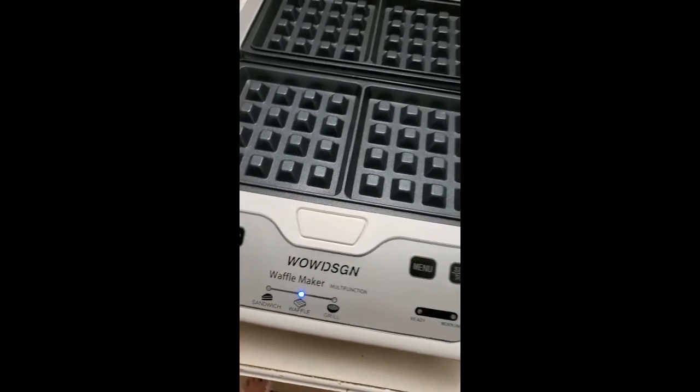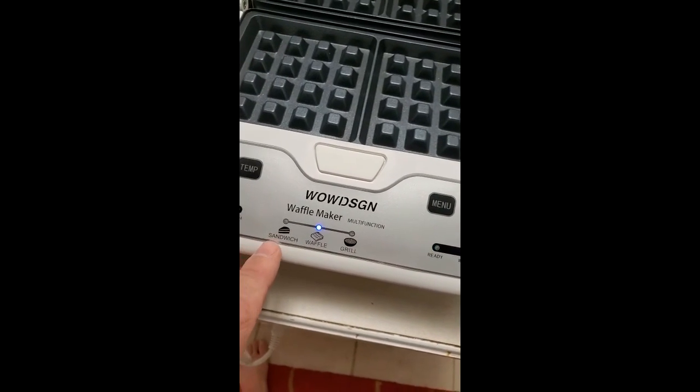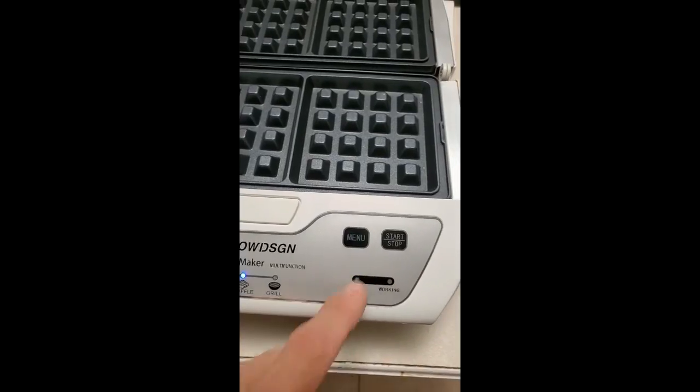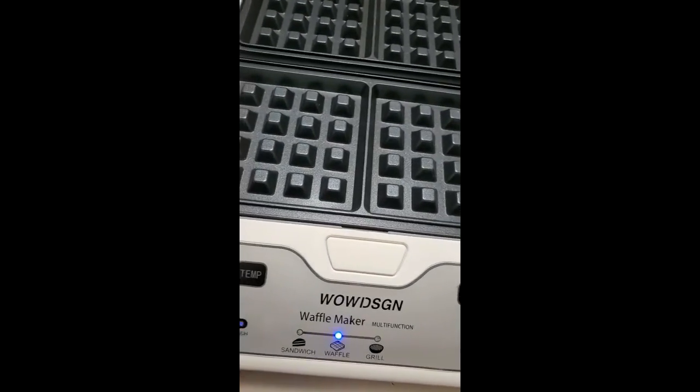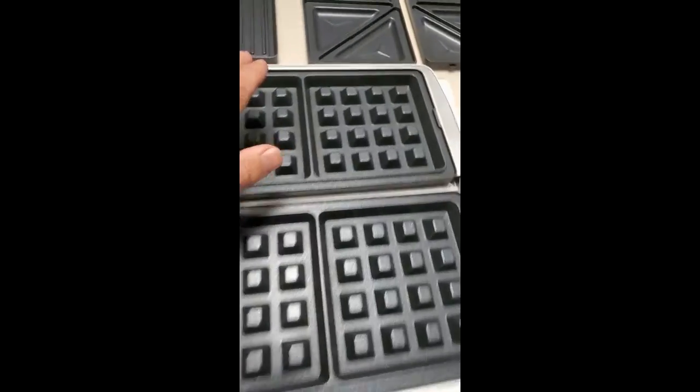You can switch the menu from waffle to sandwich, or grill, and there's a start and stop button. I'm not going to crank it up too much right now — it's already pretty warm.